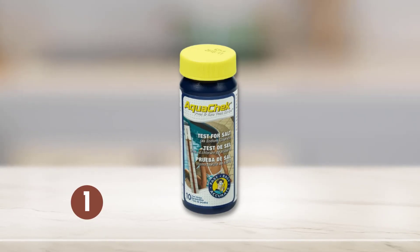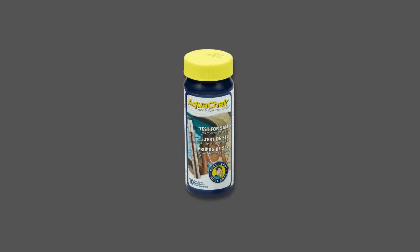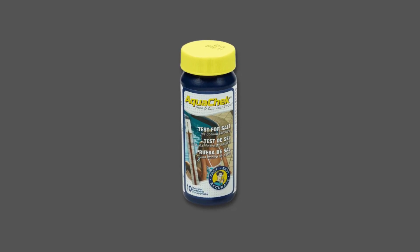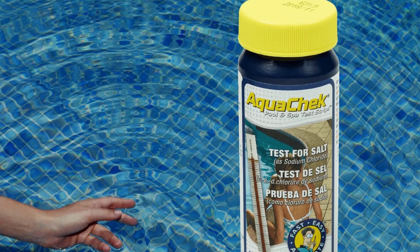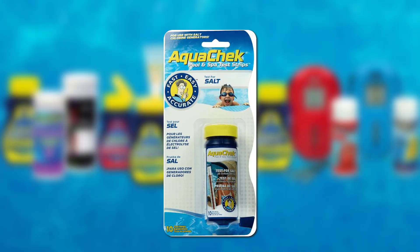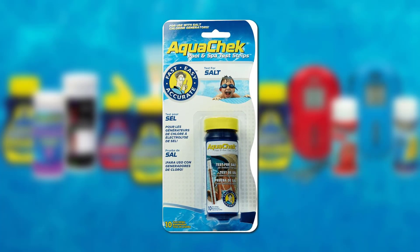At number 1: Aquatic Salt Water Pool Test Strips. The Aquatic Salt Water Pool Test Strips measure salt, or sodium chloride, levels in pools with salt generator systems. The strips are white titrators that measure up to 400 to 7,000 milligrams per liter. Every pack comes with 10 white titrator strips.